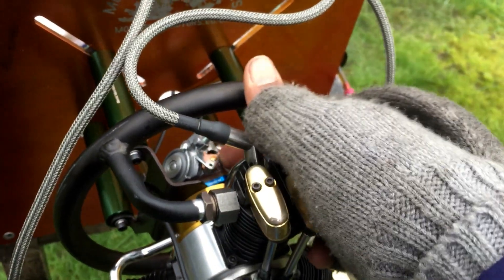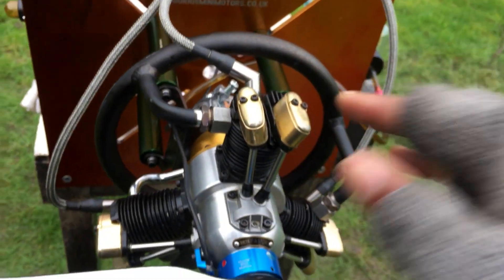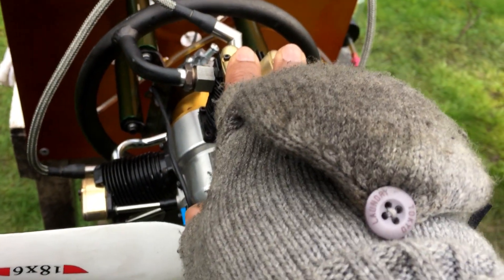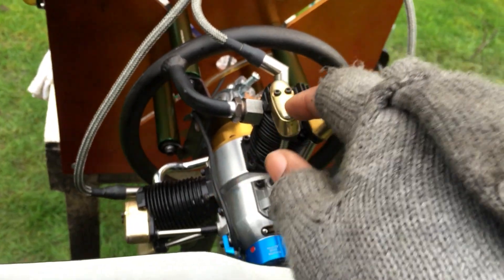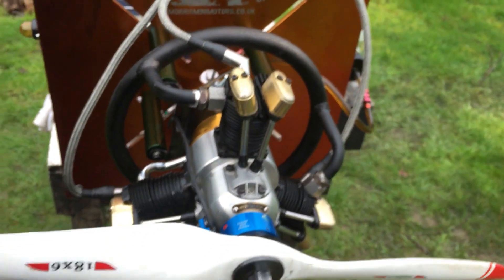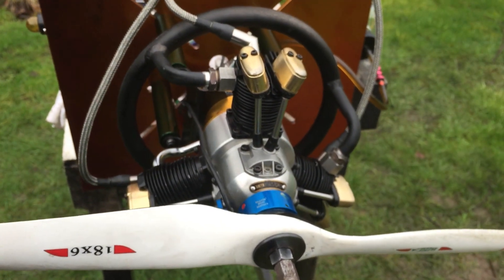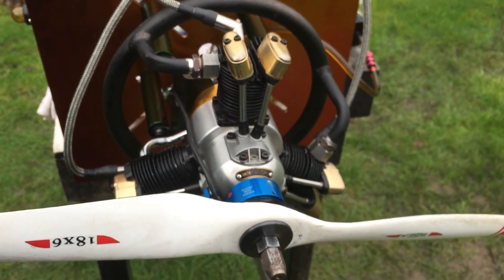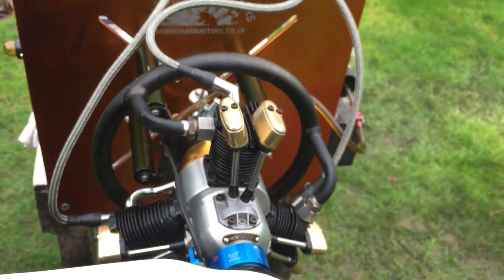It idles happily at 1200 RPM. The spring on the carb is a bit stiff at the moment — needs a bit of a workout — but otherwise it holds the RPM steady at 1200. You could get it lower than that, but it just depends on the application and what you're going to use the engine for. The prop I'm running is an 18 by 6. I'm quite happy with the performance so far.